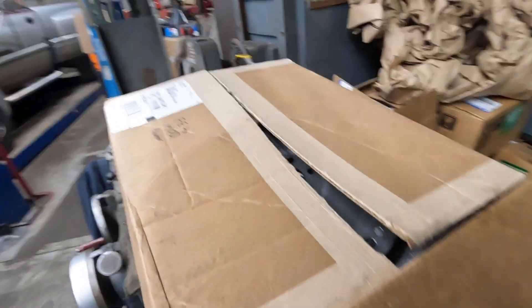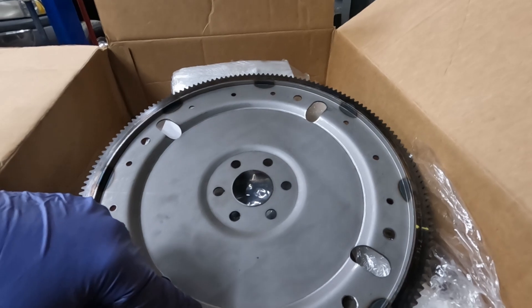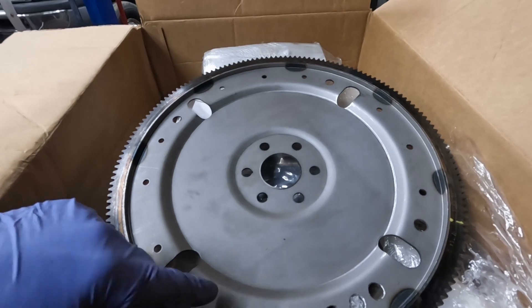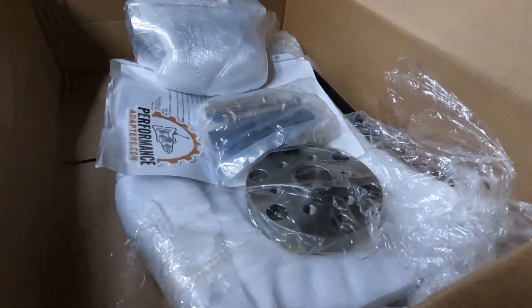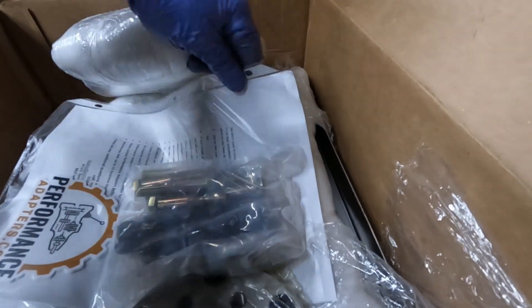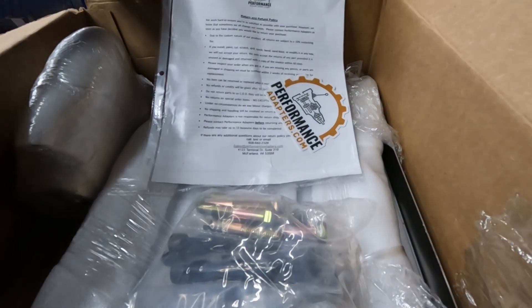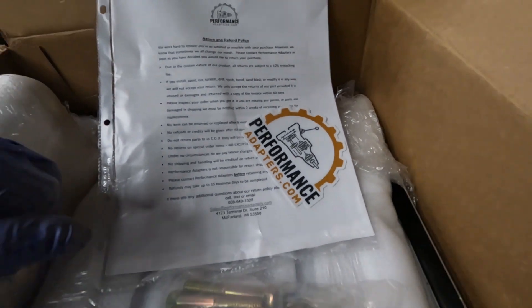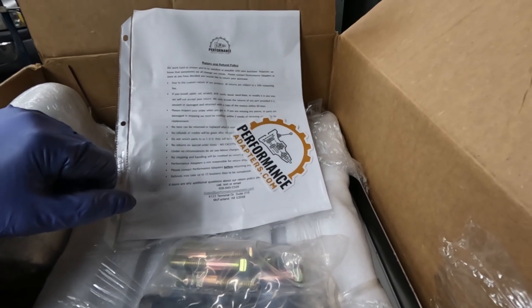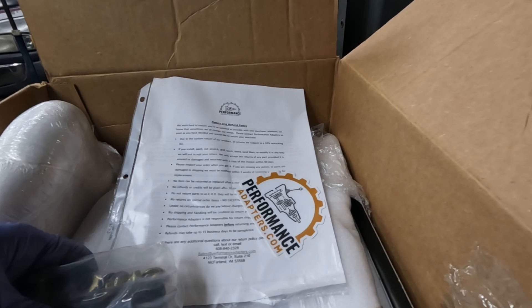The other thing we have to make that happen is we have an adapter plate. It comes with a flex plate, but the torque converter I want to use has the wrong bolt circle pattern where it bolts up, so we're going to set that aside. It also comes with a starter, which is pretty nice. The kit was pretty affordable — it came from performanceadapters.com. The first time I talked to the guy, he was actually really nice and really helpful, and I was pretty happy to make the purchase from him.